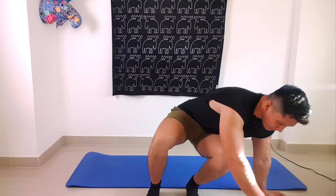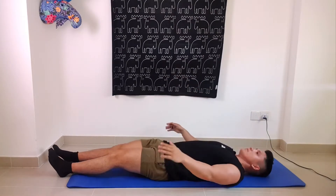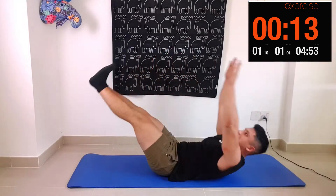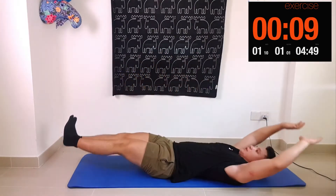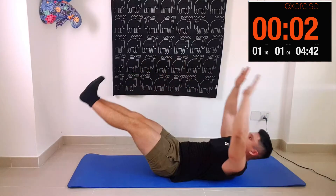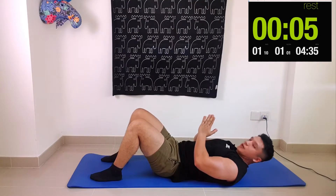Our first exercise is the knee tuck into jackknife. Knees in, touch the heels, and then touch your toes. We're going for 20 seconds non-stop. Now there's a 10-second break — nice and easy so far — and then we're going into another round of the same thing.